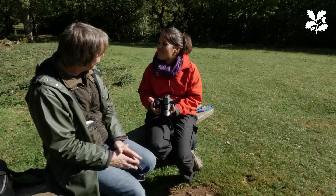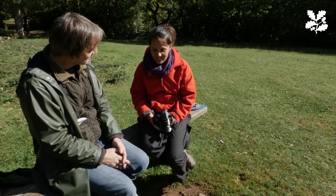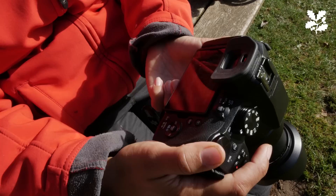Thank you so much for coming today, Nick. I've really enjoyed learning a bit more about the camera and how I can apply the knowledge you've given me to making better photos. I really look forward to going out and giving it all more practice in the beautiful Lee Woods. Thank you very much for having me.